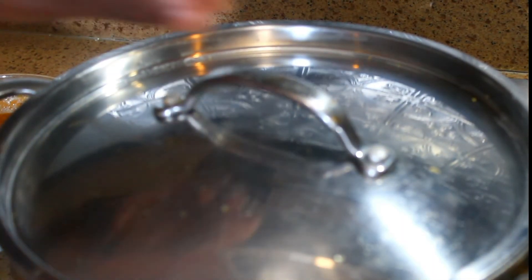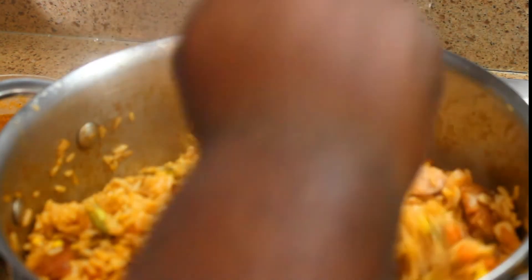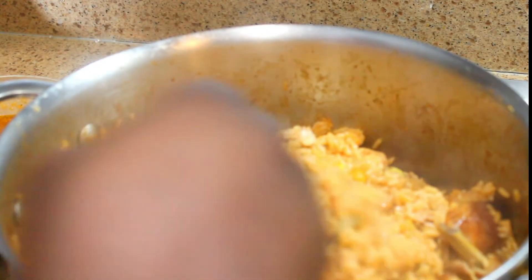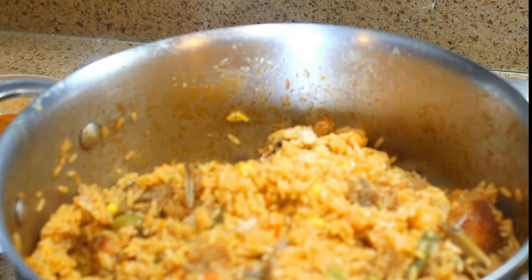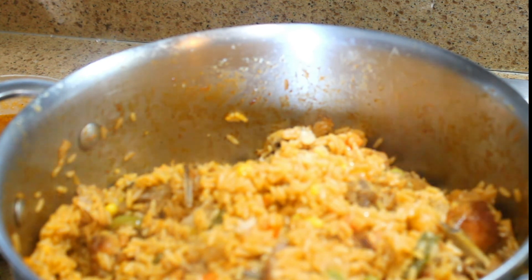It's been about 45 minutes since we started the rice — we're going to go ahead and uncover it. Use a fork to fluff it up, and if you take a look, the rice is not wet anymore. It's going to be nice and dry. I'm going to take a bite — perfect. That's perfect.